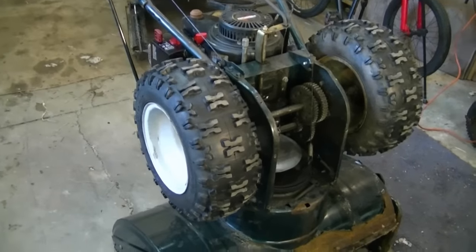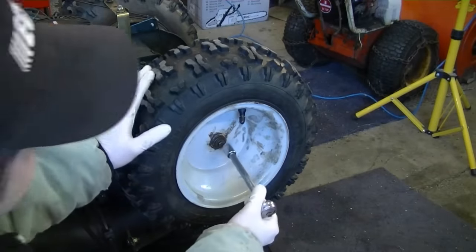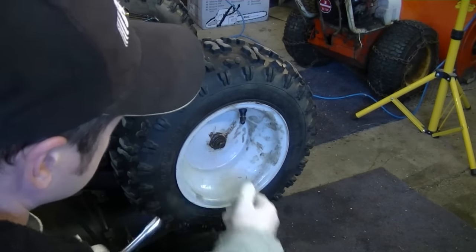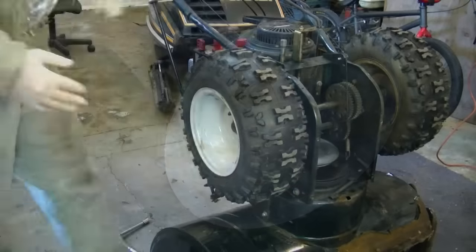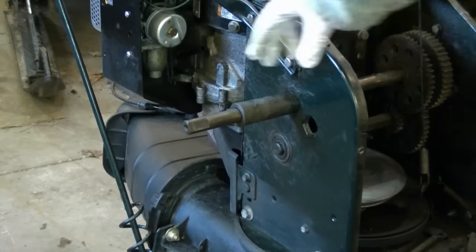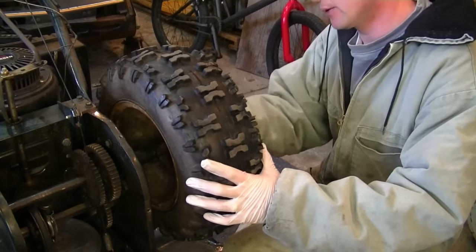To start this job, I'm going to begin by removing the two wheels. You're going to need a ratchet with a 1.5-inch socket. Pull the wheel right off, and also remove the spacer. Then repeat the process on the other side.